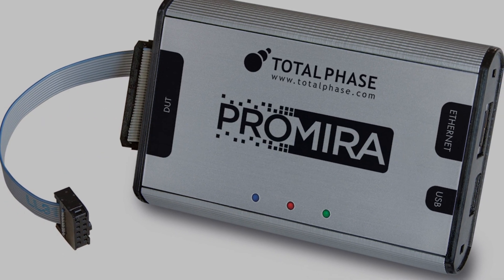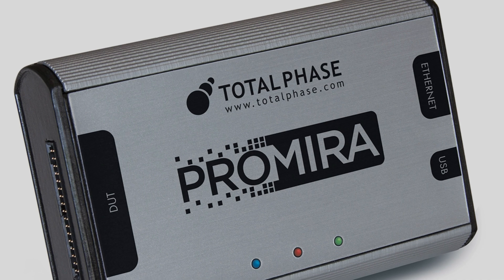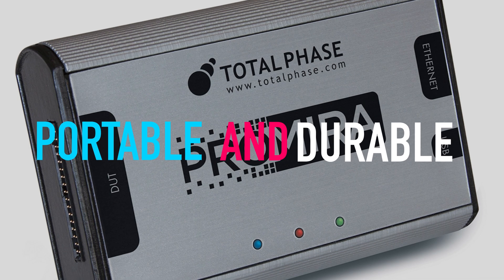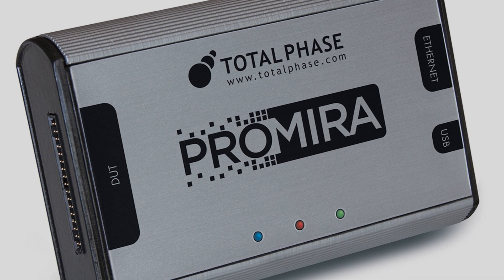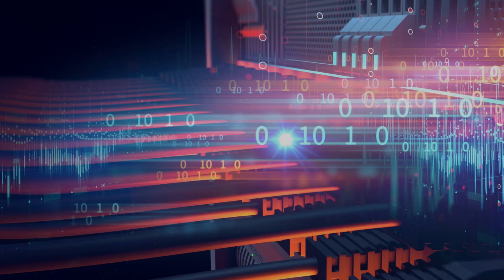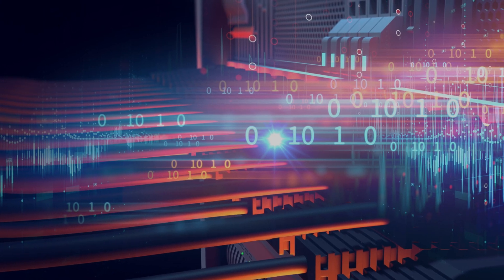With its small physical footprint and aluminum chassis, the Premier Platform is portable and extremely durable, making it an excellent tool for benchtop as well as field applications.